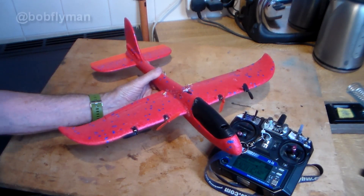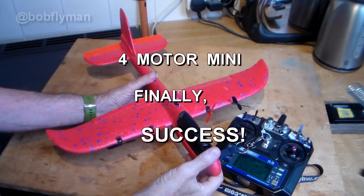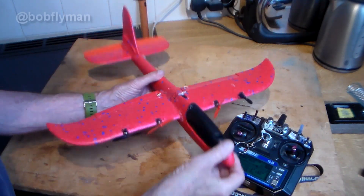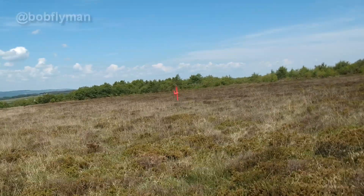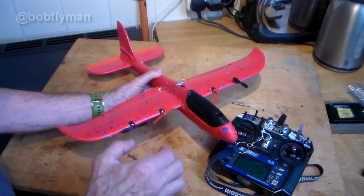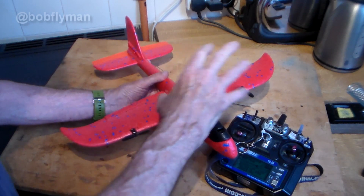Hi there folks, remember this — my mini little four brushed motors build which was intended to be flown by just differential thrust and throttle for climb and descent? Well, it was a total fail. No matter how I configured the motors, my differential thrust wouldn't work — it was just a complete pig to try and fly. The biggest problem was that as I opened the throttle, the thrust level changed despite the way I'd configured the motors.